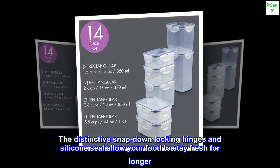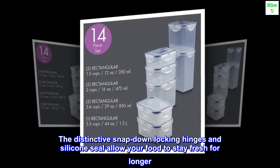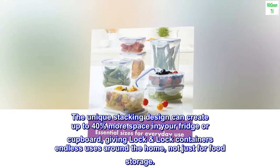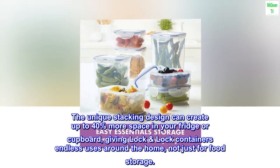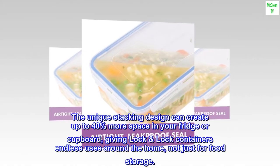The distinctive snap-down locking hinges and silicone seal allow your food to stay fresh for longer. The unique stacking design can create up to 40% more space in your fridge or cupboard, giving Lock-and-Lock containers endless uses around the home, not just for food storage.